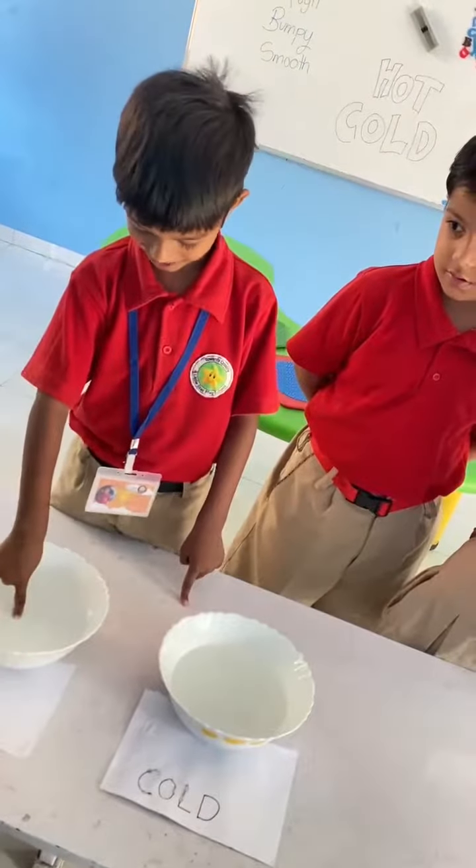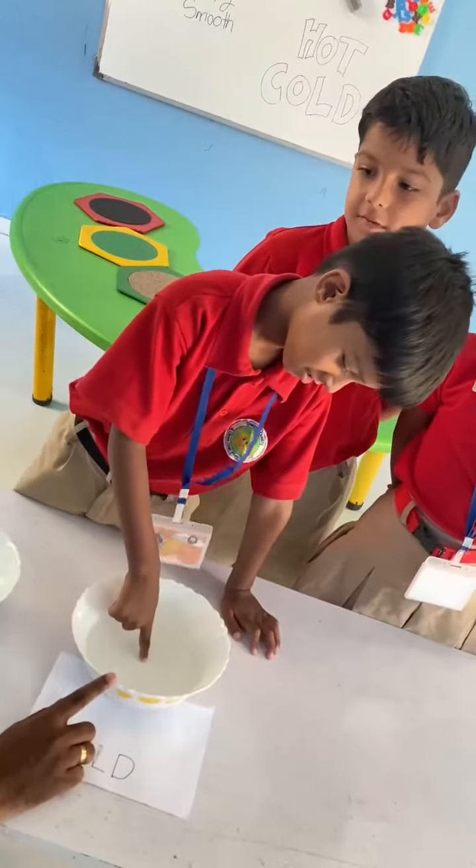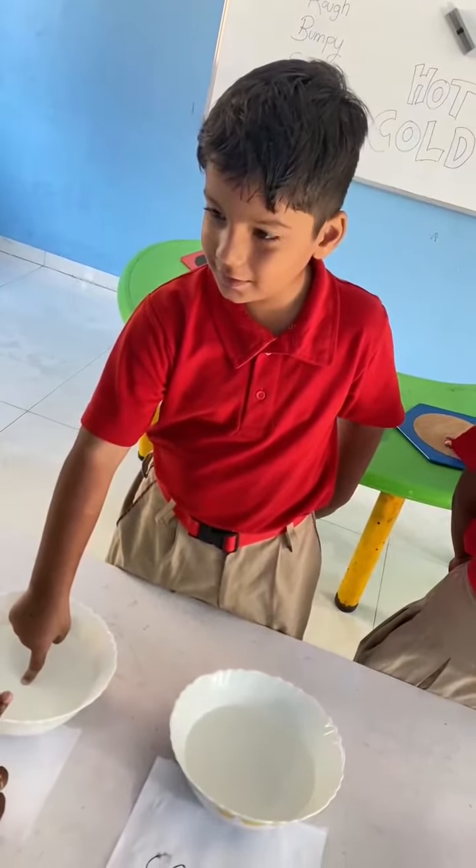How is the water? Is it hot water? Now put your finger in this. How is this water? Good. You may put your finger in this water. How is this water? Very good.